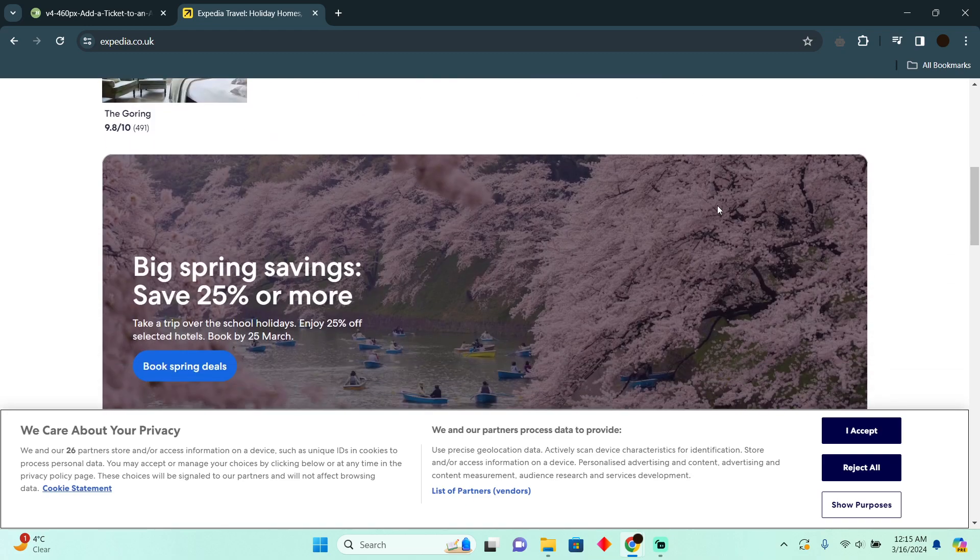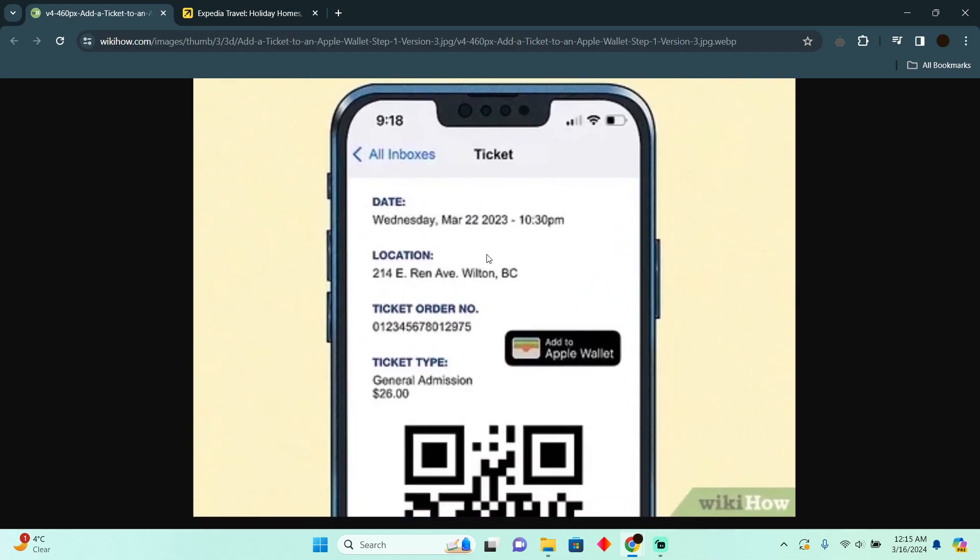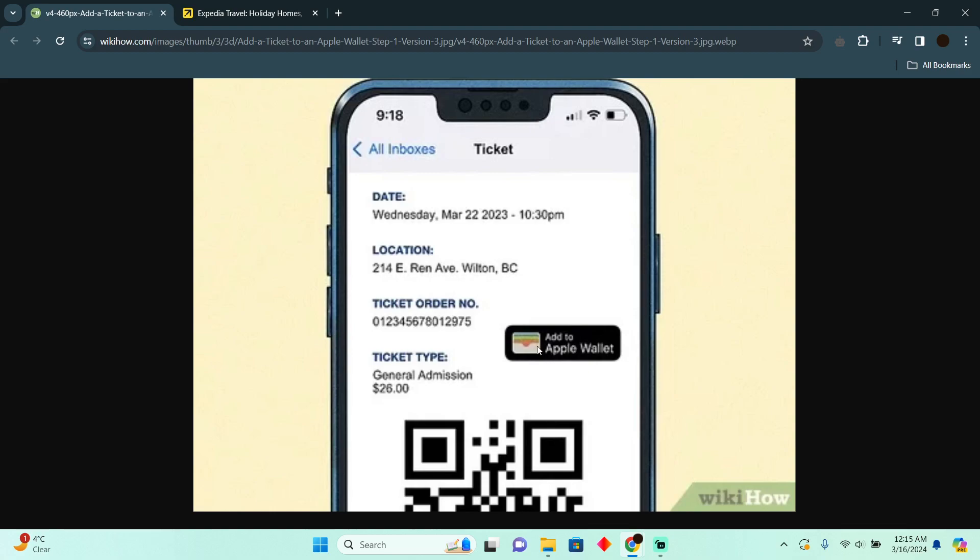After you book a flight, Expedia will email you a copy of your flight ticket. You simply have to open up your email, find that flight ticket, open up that email, and you will be able to find the 'Add to Apple Wallet' button right there on your ticket.